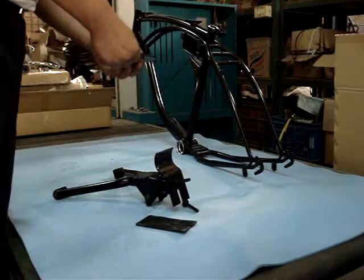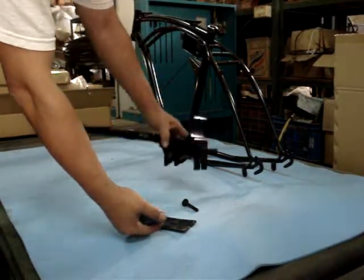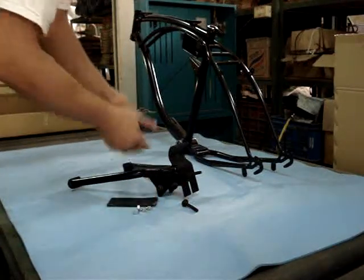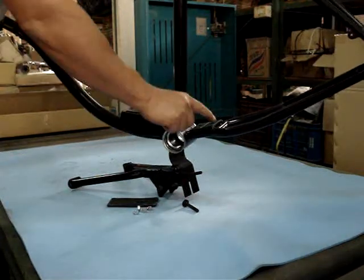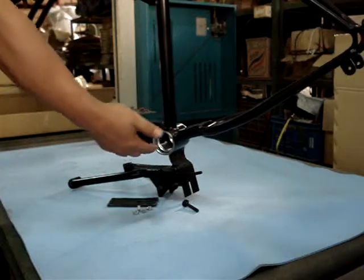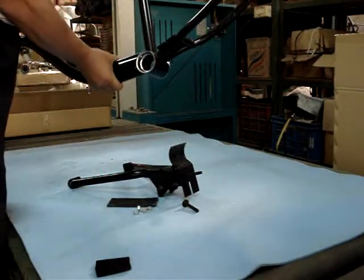If the customer buys this center stand as a single item, we ship all this attachment hardware with the center stand to the customer. But in our new Cruiser frame, we already have these two plates welded on the frame to let the customer easily install the center stand onto the bike.